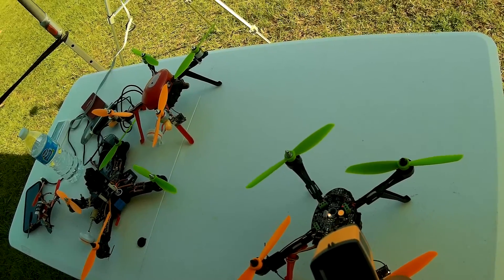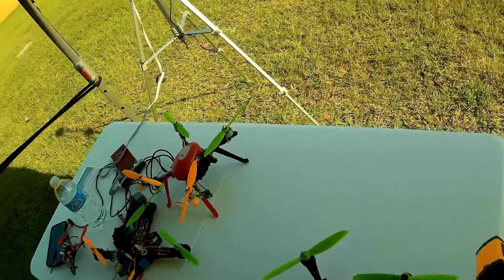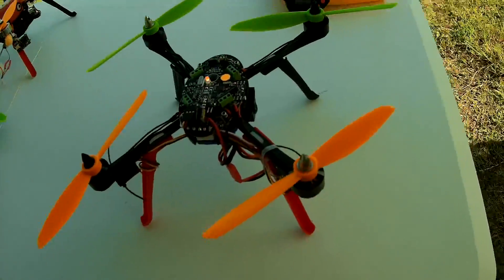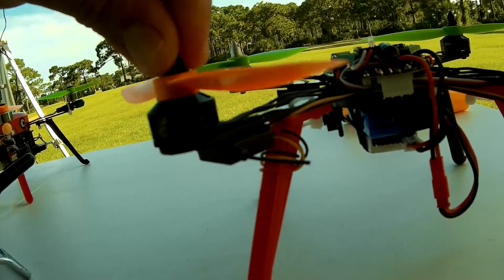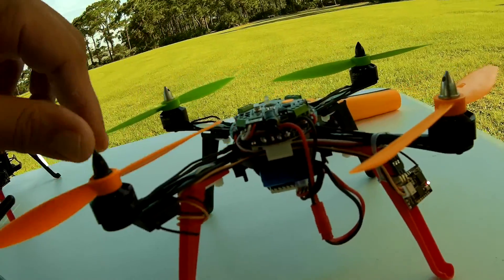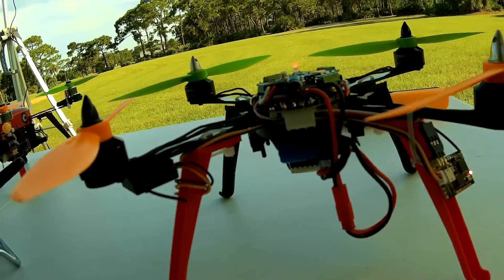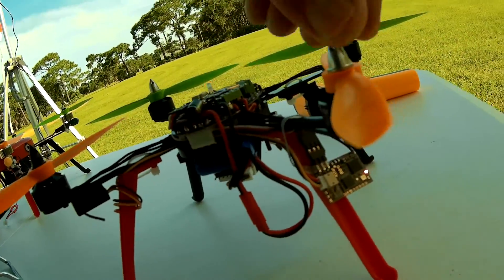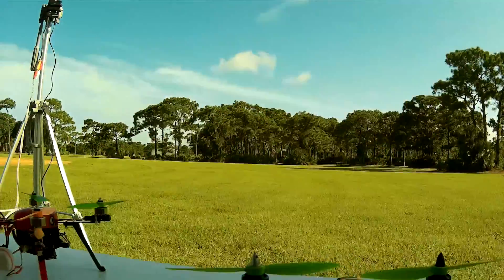That's it for the Emax 1806 motors — it's a 2280kV on the I1 Extreme. I'm using a V262 battery and HQ props. Very, very impressed with the power.